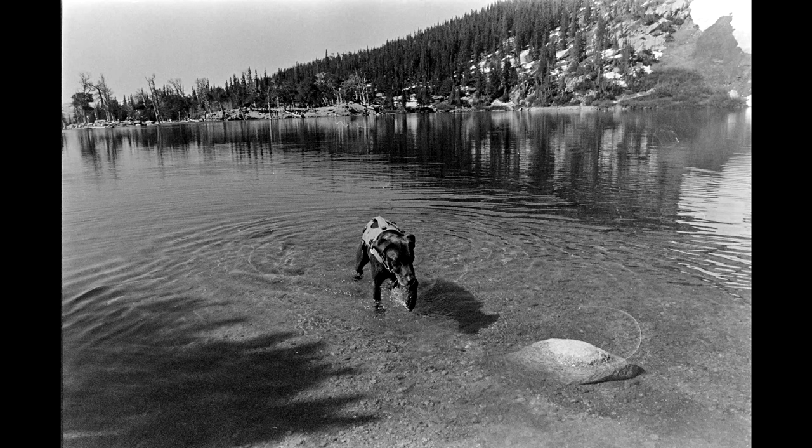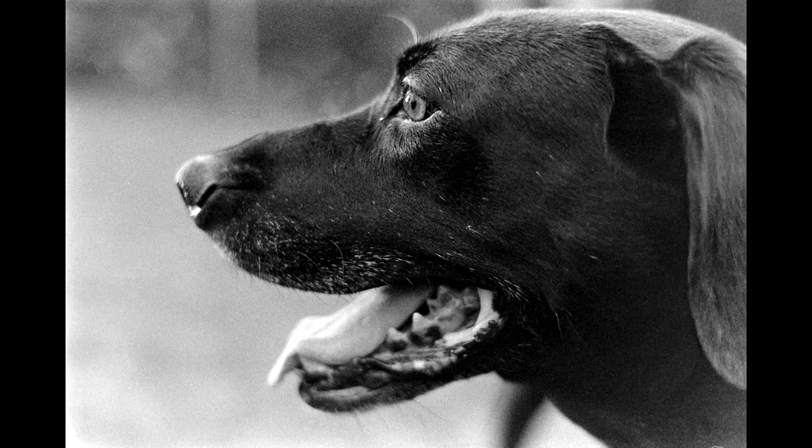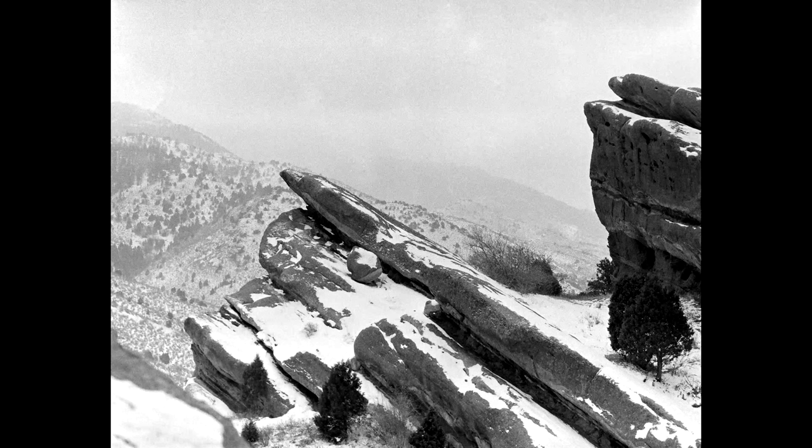Even on 120, this film has strong grain. The one exception was when I shot it at 400 ISO and developed it in Legacy Pro L110, which is HC-110 at Dilution B (1+31). I liked the grain on 120 a bit more than 35mm because it's less dominant, and it complemented the overall image look. Pulling this film did reduce grain — as a general rule, regardless of to what ISO you are pulling it.